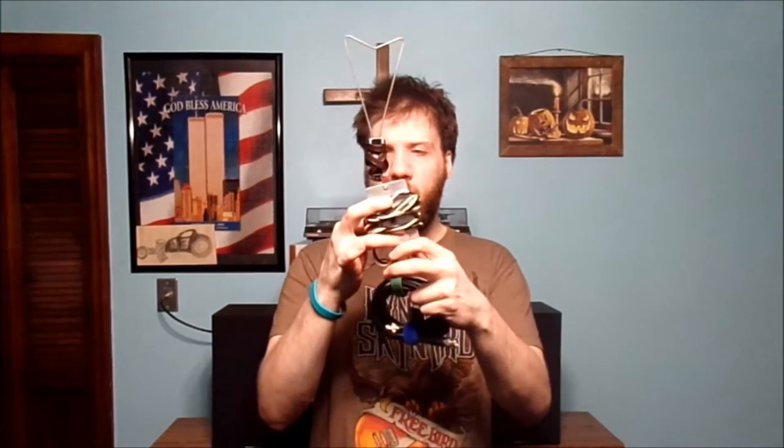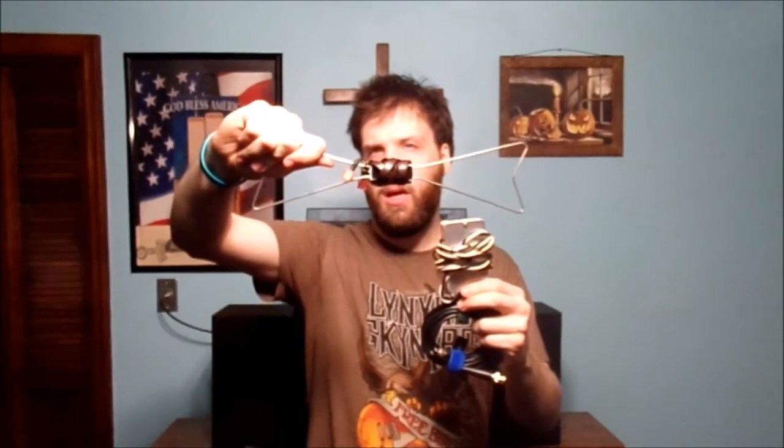Say goodbye to my old antenna system I used to use on my vintage stereo equipment. Here's the bow-style antenna, here's the box I kind of made, and here's the cable as well.